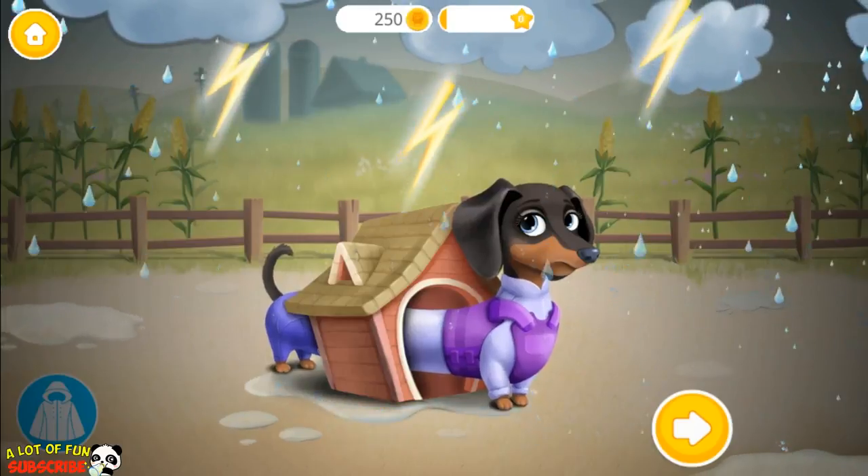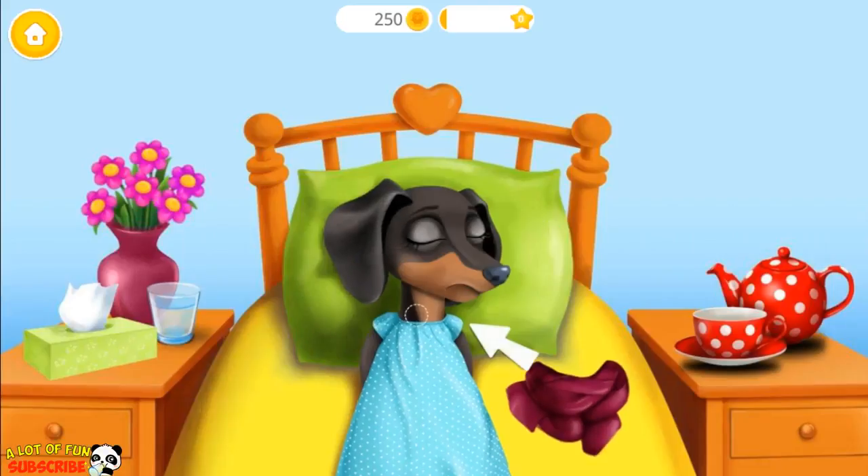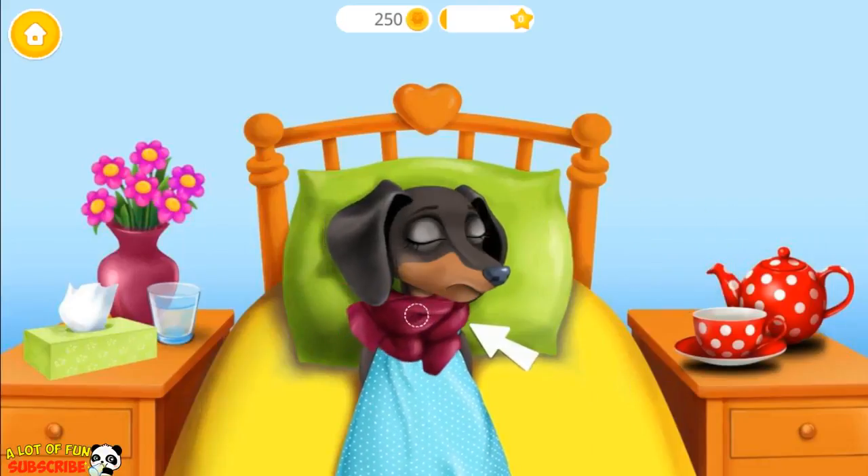Judy's doghouse is too small. She's shivering. Poor Judy got sick. Put the scarf on her neck.